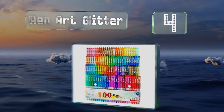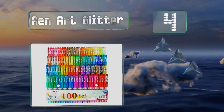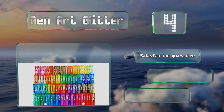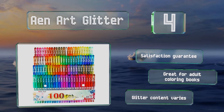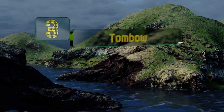At number four, bring flair to your next masterpiece with the Einart Glitter, which contains a whopping 100 sparkle-packed ballpoint gel pens. Thanks to a quick drying formula, you don't have to worry about dragging wet ink across the page as you work. They come with a satisfaction guarantee and are great for adult coloring books, however the glitter content varies.